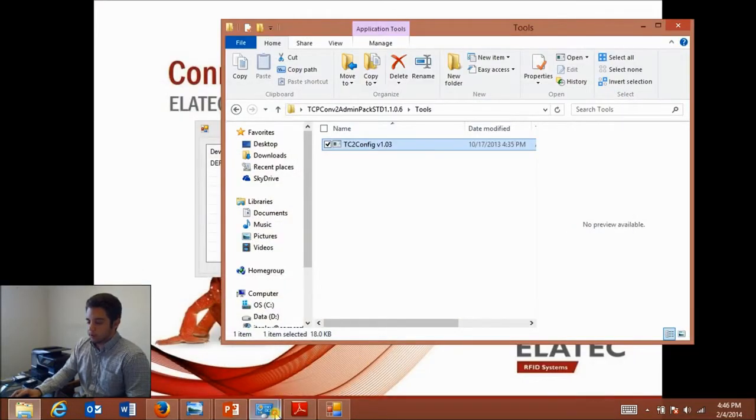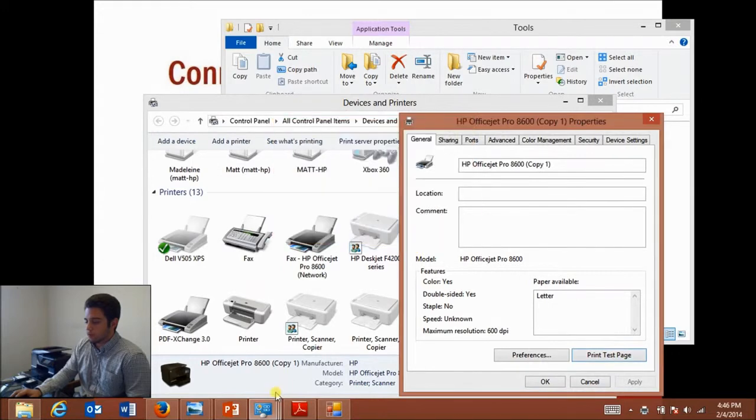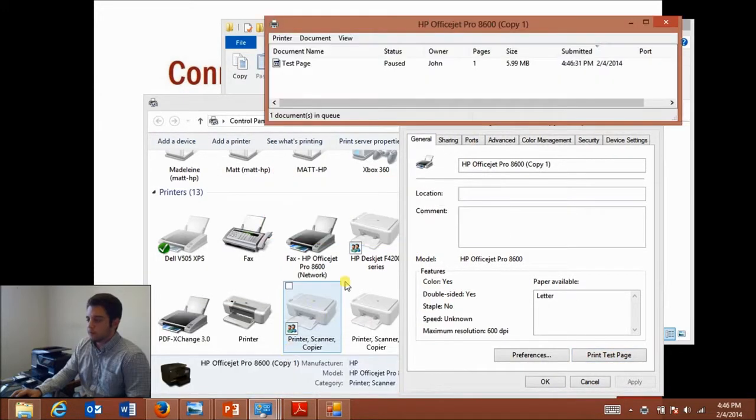I'm going to open up my printers and send a test page to the printer, and I'll also pull up the status bar of that printer. You can see that the test page is currently in the pause status. When I scan this card, it's going to switch from pause to printing. In order to do this you need a print management software — there are a number of them out there to choose from. Basically, it links this five-digit number on the card to my username so that when I scan my card, it knows it's me and the print job is approved. And here's my page.